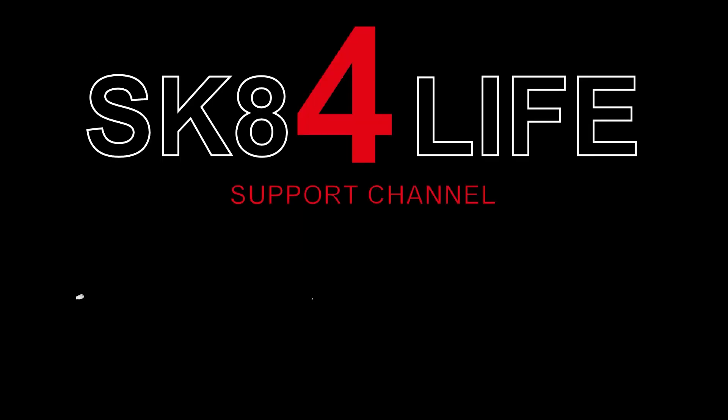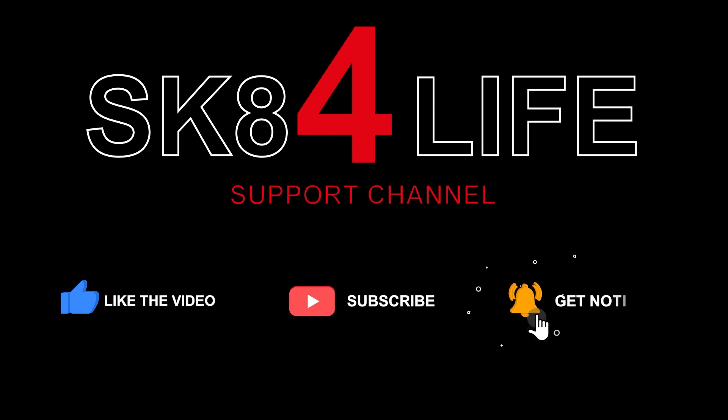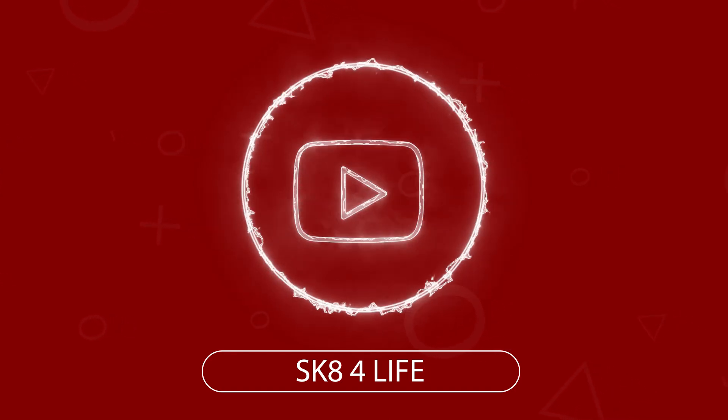If you guys do subscribe, like, and comment — this does take me time to create this content, so doing something for free like subscribing and liking really helps. I hope you guys enjoyed this little video. I'll see you guys for the next one. Peace out, y'all.